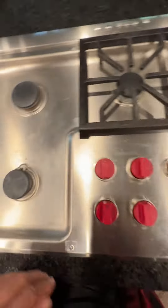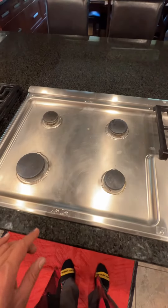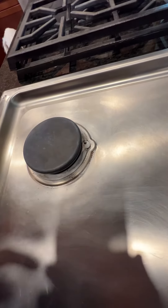I've got this Wolf cooktop — it's a five-burner cooktop. The customer's complaint was that he could hear sparking, but he would not see the igniters sparking. It was not showing any visible spark.